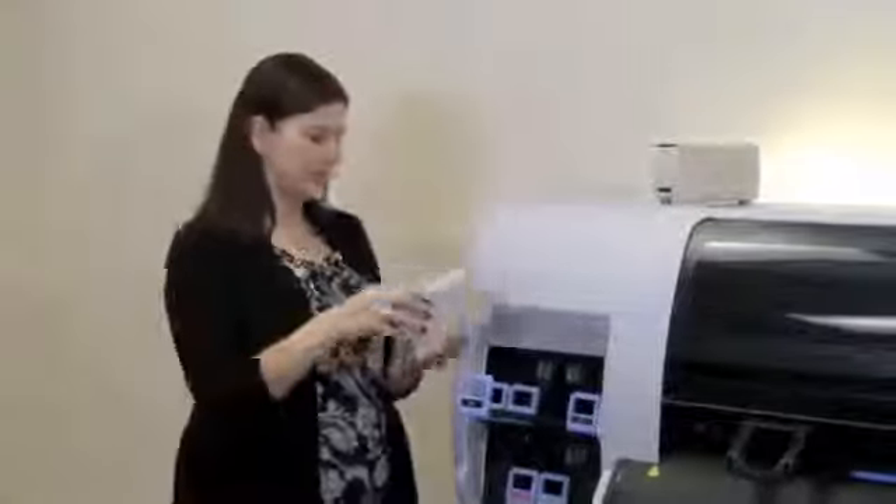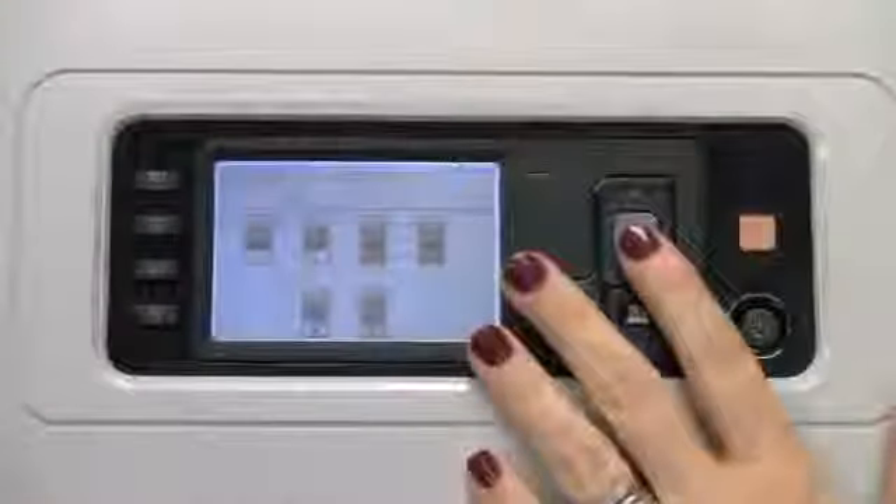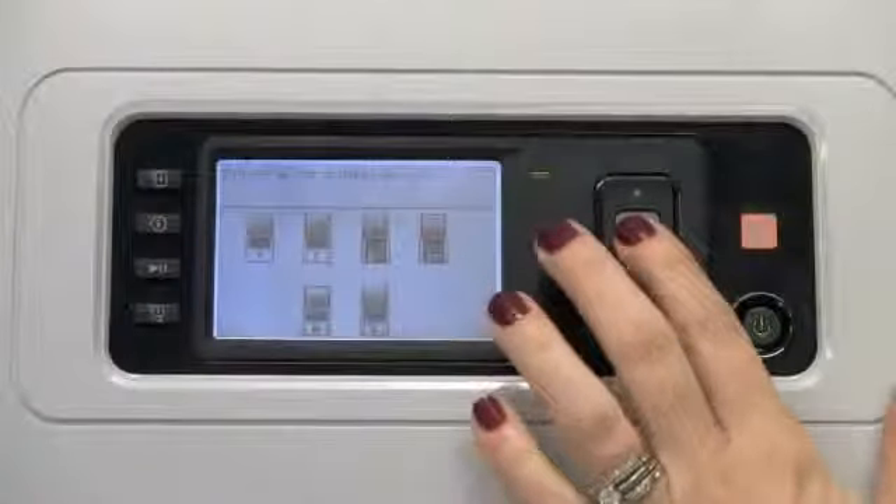Once those steps are complete, insert back into the drawer and slide in until you hear a beep and a lock. Once the process is complete, select OK to continue.